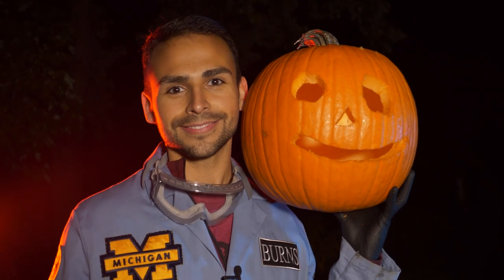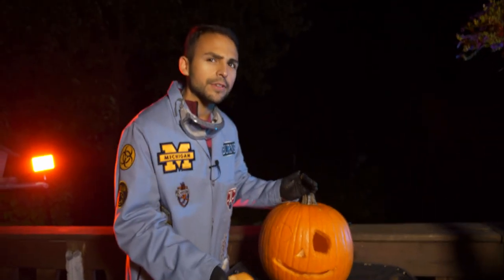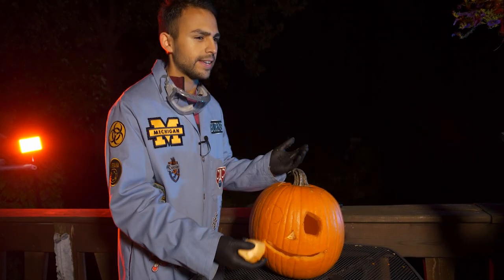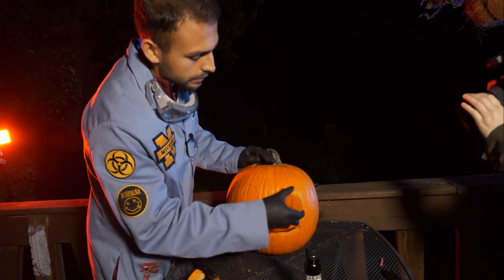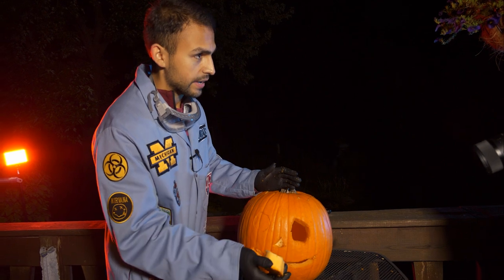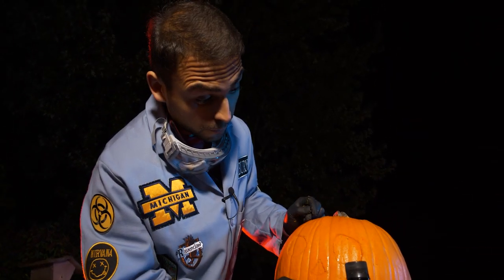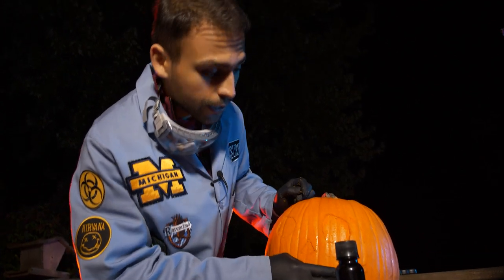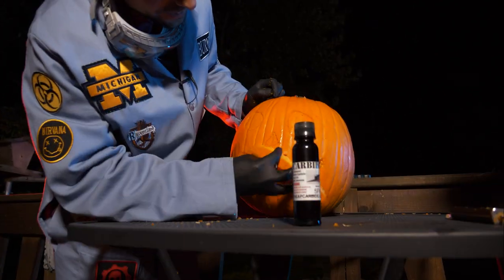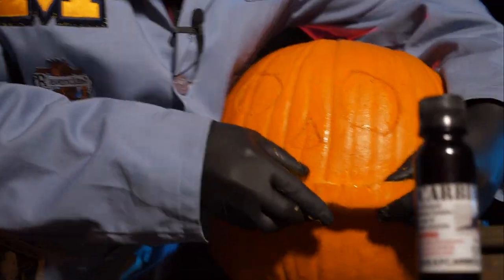We put the pieces back in. It is confusing that we carve a pumpkin and then put pieces back, but we do this so that when it blows, these are what fly out. How many are we doing? Four — we're gonna do four. We could try to do one multiple times, but if it's a really good explosion then we won't be able to reuse it.